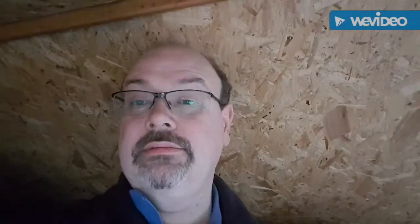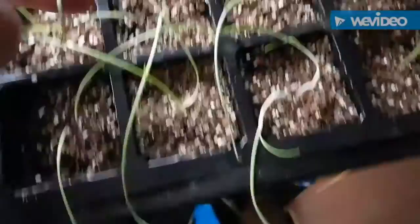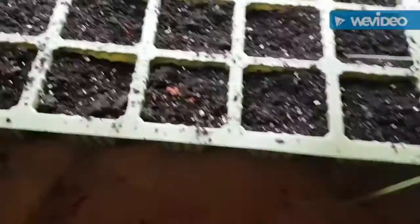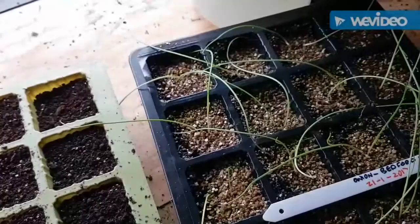These are the Bedfordshire Champion onions. As you can see, I did plant them in here and they're actually not that bad when you look at them. But I think they were planted too close together. My idea today is I've got a new seed tray - I'm going to make a hole in each cell and put the onion seedlings into there, then get them planted back into the grow cabinet.